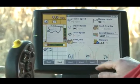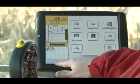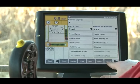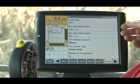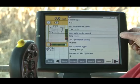There's a little setup we can do on the Pro 700 to start with. I'm going to go back, go into the toolbox, and scroll across the bottom to the feeder tab. When I go into the feeder tab, you'll notice there are two boxes: a minimum auto feeder speed and a maximum auto feeder speed.